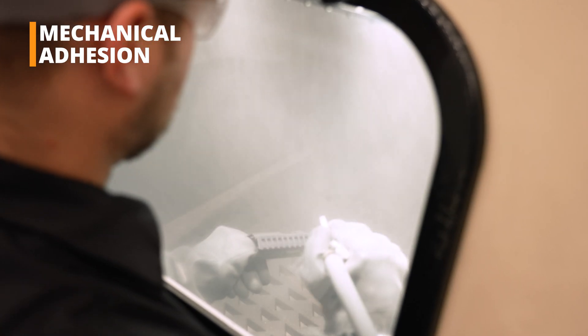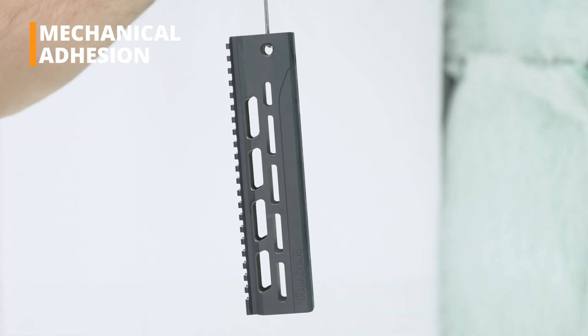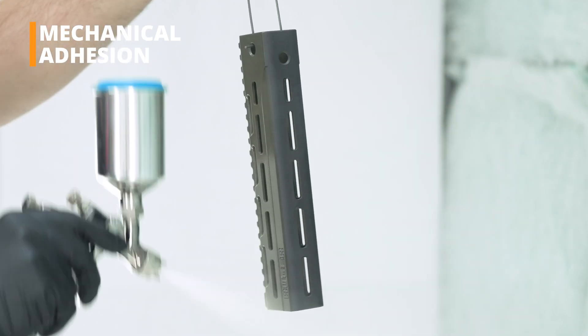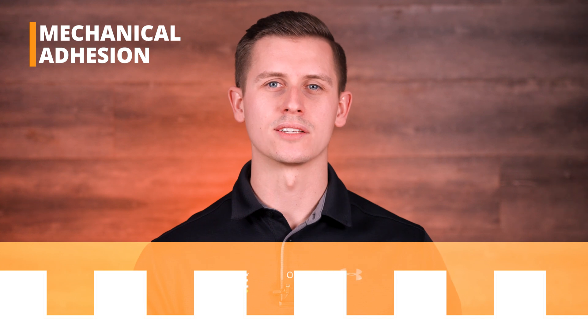Mechanical and chemical. The first layer of Cerakote is applied directly to the sandblasted substrate. This bonds to the substrate through mechanical adhesion. The coating fills in the small pores and crevices on the blasted surface, interlocking as it dries to create a strong physical bond. Think of mechanical adhesion as a velcro or zipper that won't come undone.